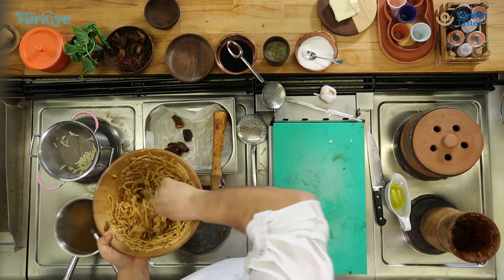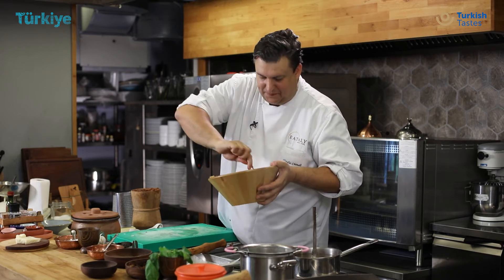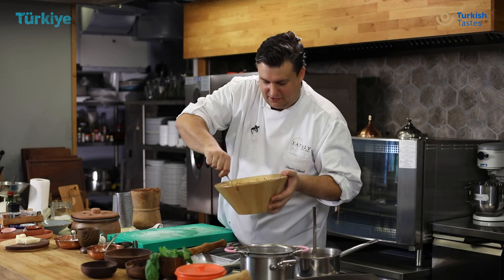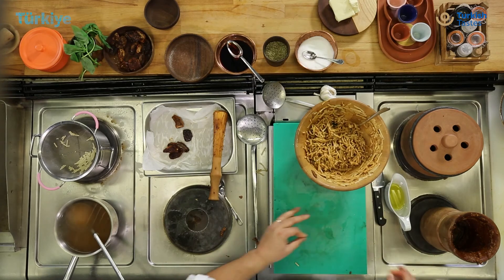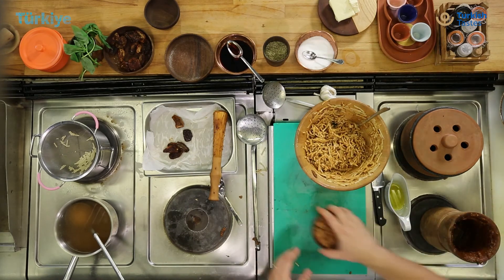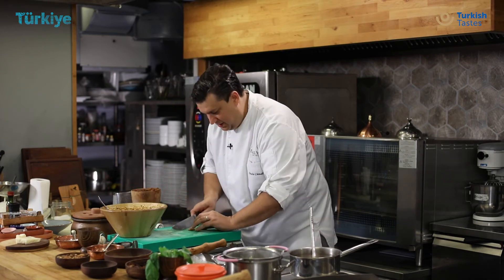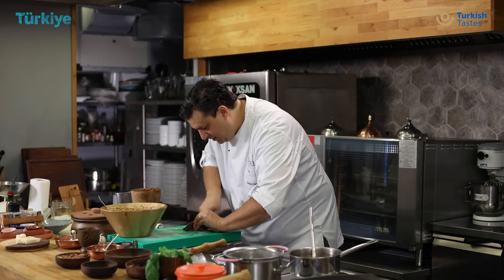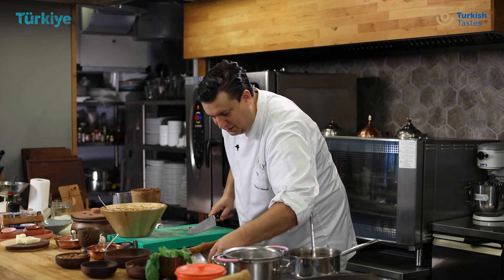You can feel all the ingredients — the powerful, spicy flavour of the tomato with this sweet and sour flavour, the almond, and all the fresh herbs. The last thing I do: I take some almonds and cut them very roughly. I want to feel the crispiness under my teeth. Also, a couple of tomatoes.